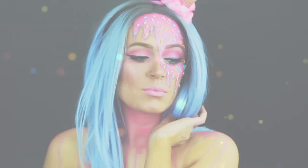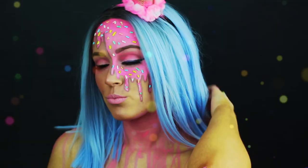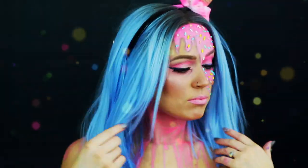But that completes this look right here, you guys. I hope that you enjoyed. Make sure that you subscribe to my channel before you leave. Once again, 13 looks for the month of October, so stay tuned. I hope you guys enjoy — I'll see you guys next time. Bye!